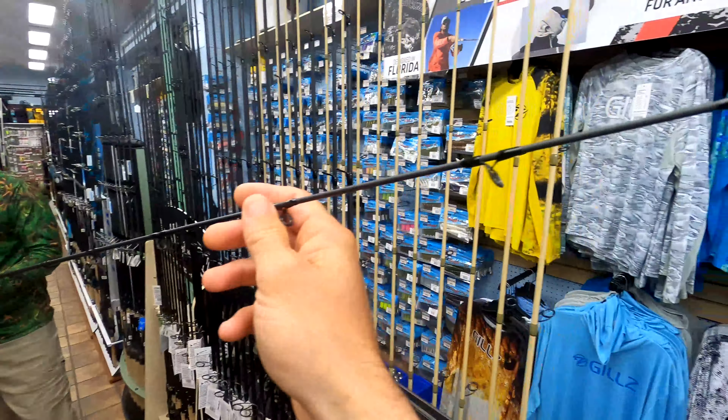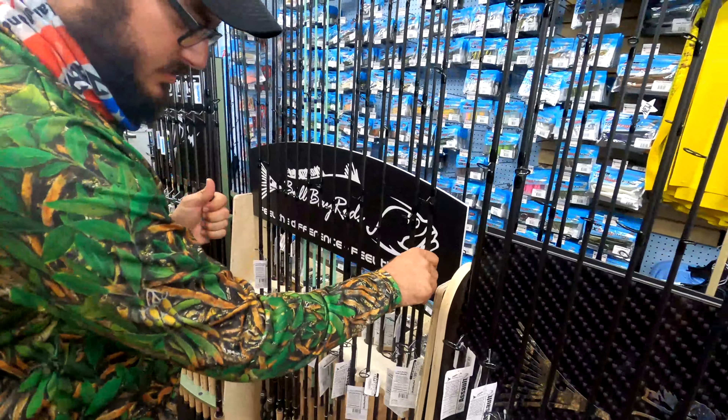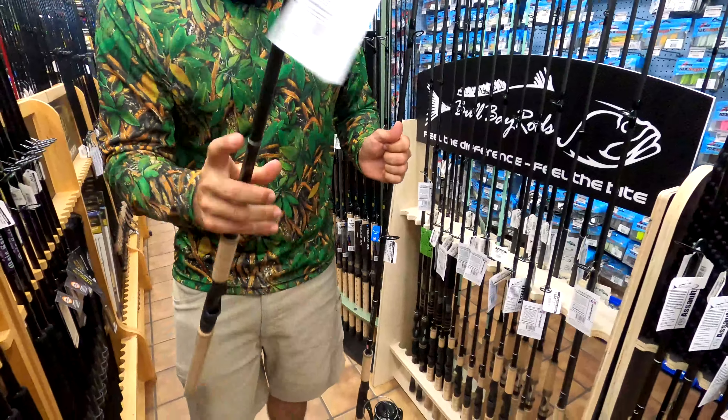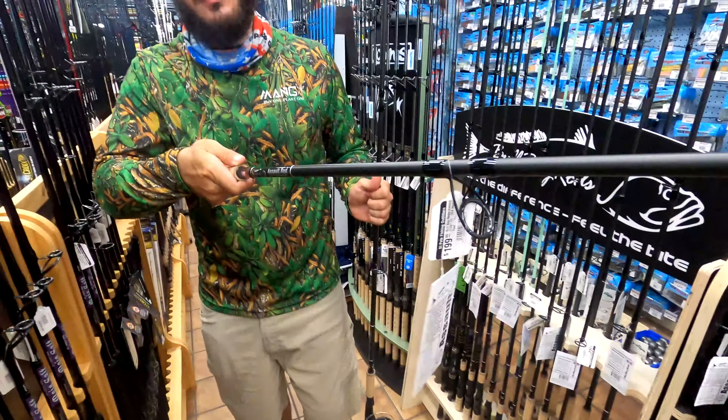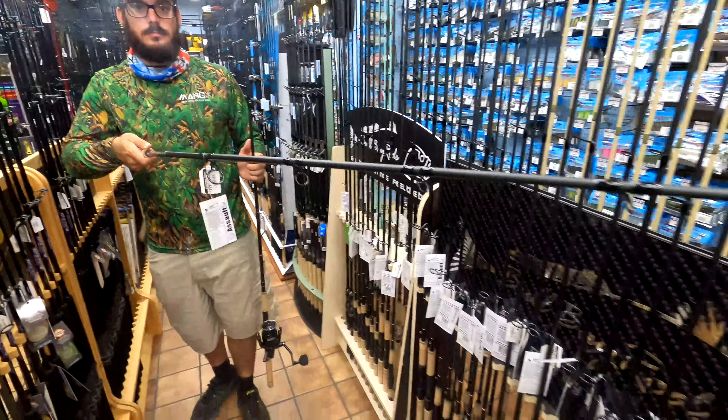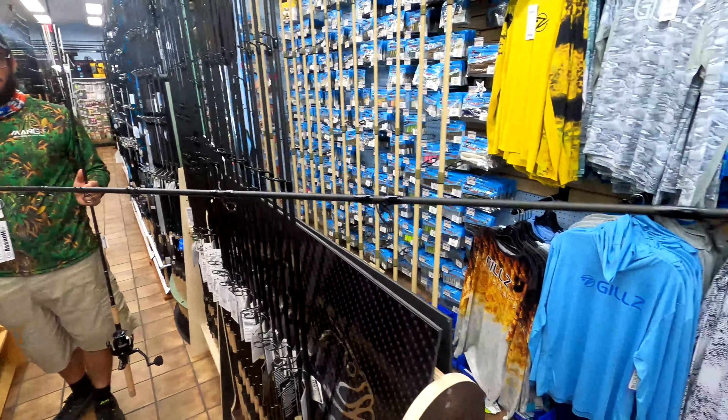What would be a secondary choice? Maybe a different length? I'd say maybe a 7'10" — a little bigger. You could catch some bull reds, overslot snook, or tarpon under 100 pounds with that.